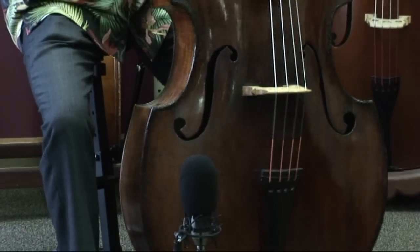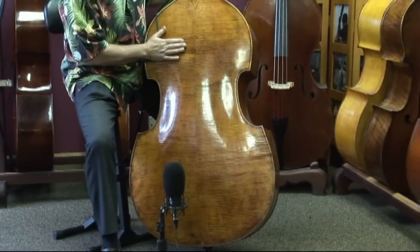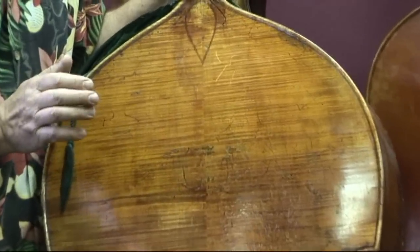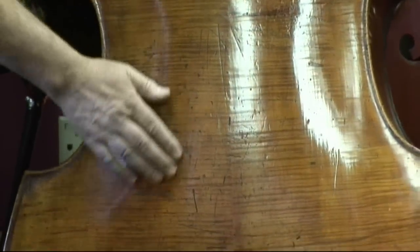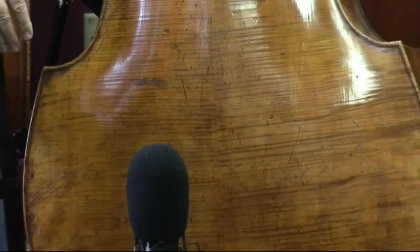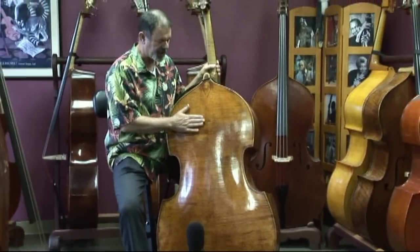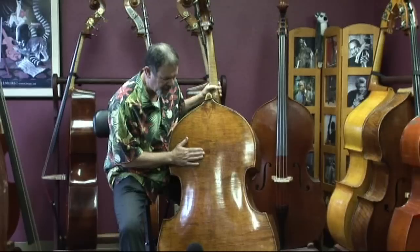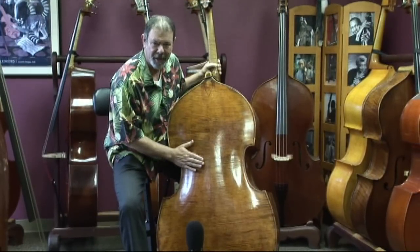As I turn the bass around, you just have to get a load of this wood that was selected for the back. This is one of the most fantastic pieces of flame maple I've ever seen — striking flames that go all the way out to the edges, even from top to bottom and side to side. It's really a rare piece of wood in any century, but this one has taken on an additional character. You see the patina of wear, and as I rub my hand across here, I can feel the texture of the flame. Just beautiful.